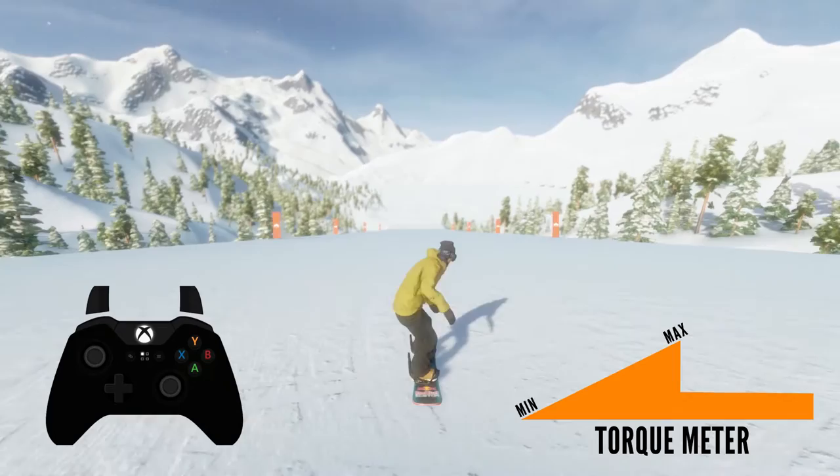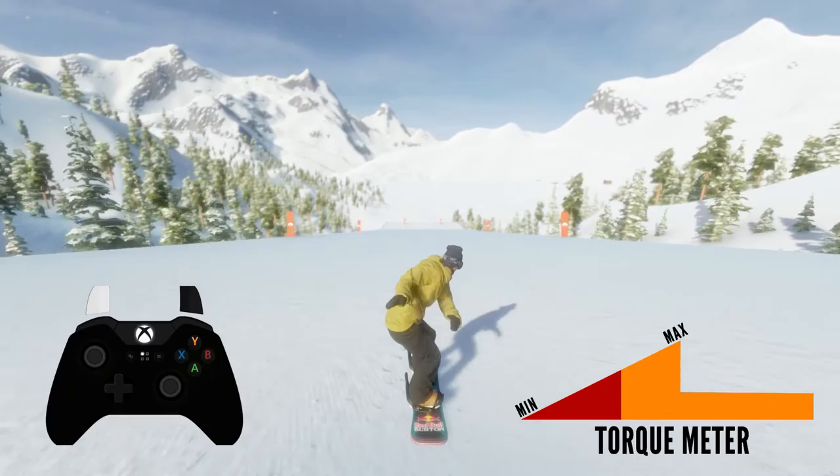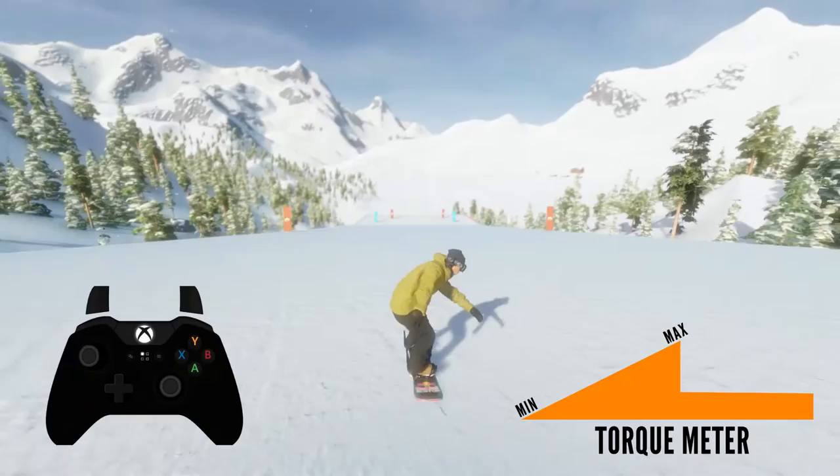However, there is a maximum threshold, and after you hit that without letting go, your spin will decay tremendously — and you can see it in your rider's body animation. One more time — look at the character animation. That means timing is everything.